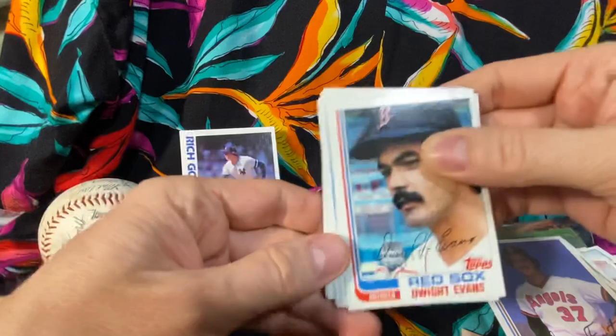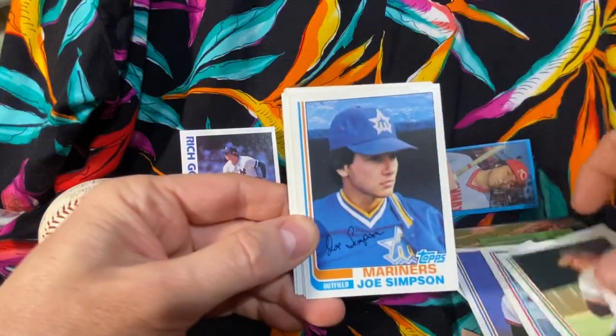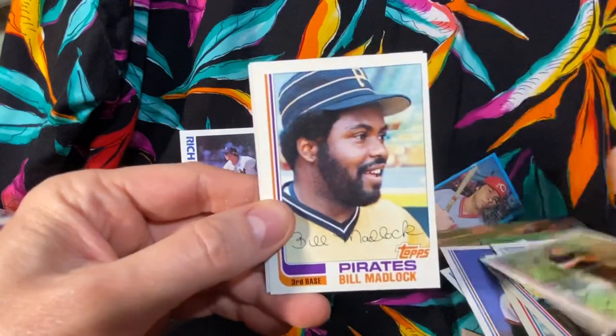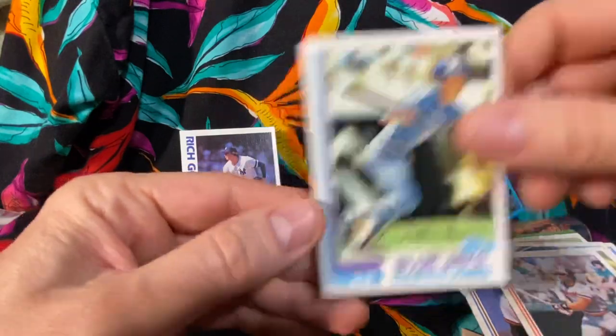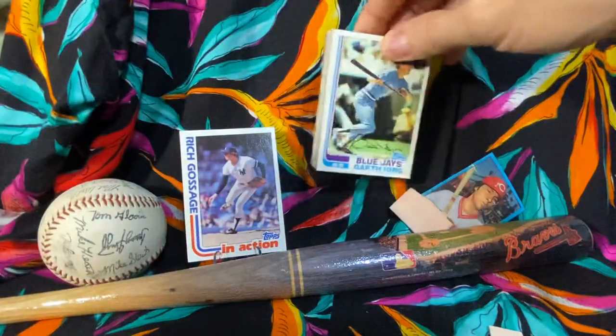He got an action card of Goose Gossage. Dwight Evans - he was a good player. Tom Griffin, Joe Simpson - who is an announcer for the Atlanta Braves - Lee Mazzilli, Dale Berra, Bill Madlock, Rick Honeycutt, Dan Graham, and Garth Iorg. So we struck out big time on this one folks.